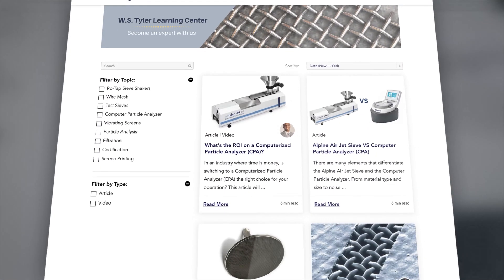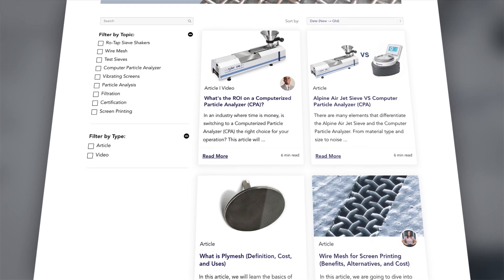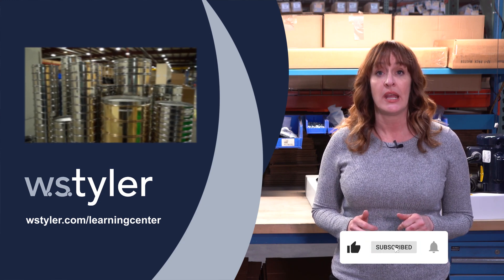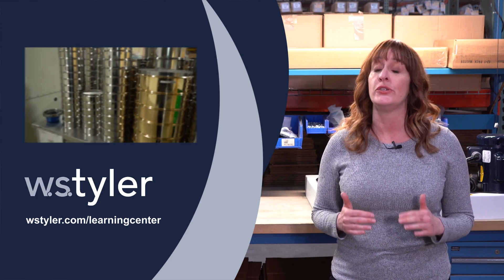Now, these are just the basics of the Rotat Machine. However, if you're looking for more detailed information, you can go to the Learning Center at our website, or you can click the link below in the video description. To keep up on all things WS Tyler, make sure you hit the subscribe button and the bell icon next to it. And if you have any questions, leave a comment — we read and reply to all comments.